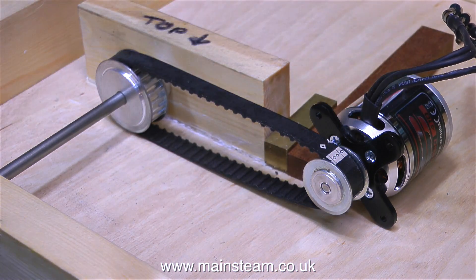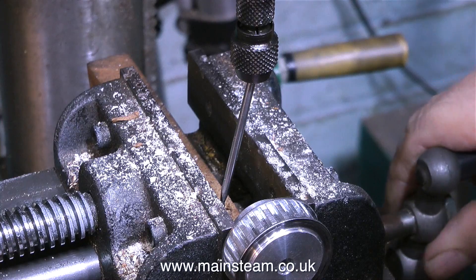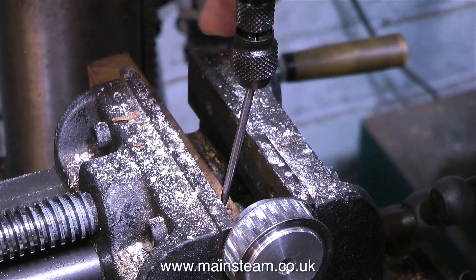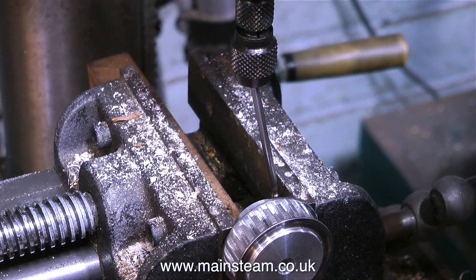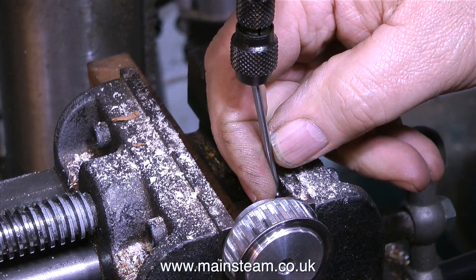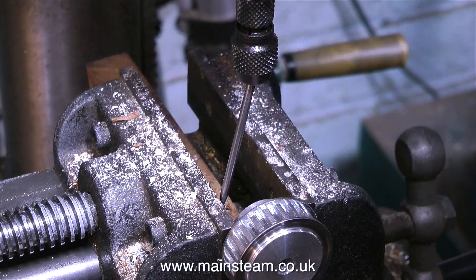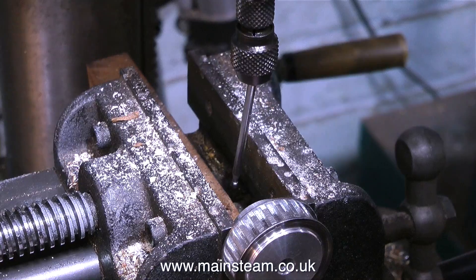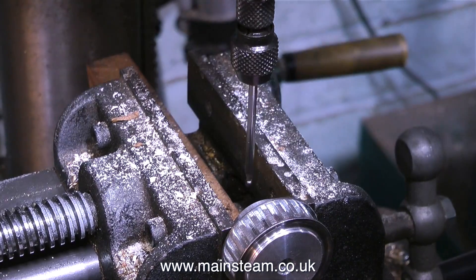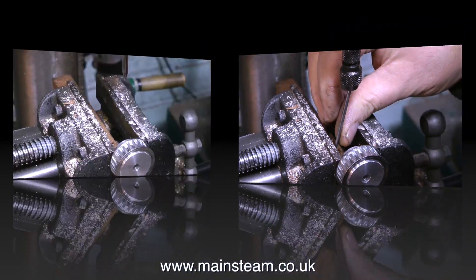Now it's time to drill the pulleys to accept grub screws to lock them to their respective shafts. Normally I would just find the centre of the pulley by eye, but I've just bought a wiggler or wobbler — they're really useful for accurately finding the centre between two points. All you have to do is fit the shaft of the wiggler into the chuck and move the position of the shaft to touch one side of the machine vice jaws, then rotate the chuck and see where the pointer is at the other side. The shaft fits into the main housing on a ball joint, so you can move it around with ease but it stays where you put it — a very simple, almost primitive device, but it seems to work.